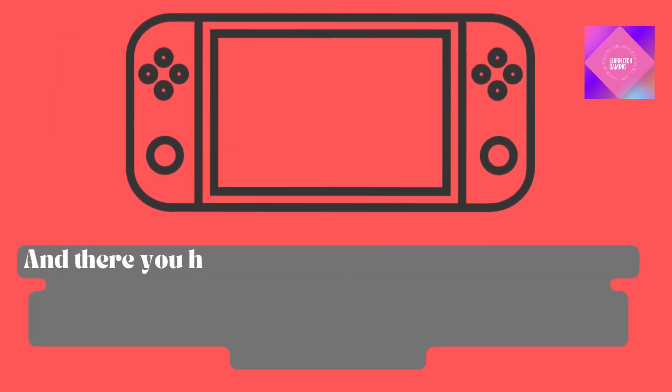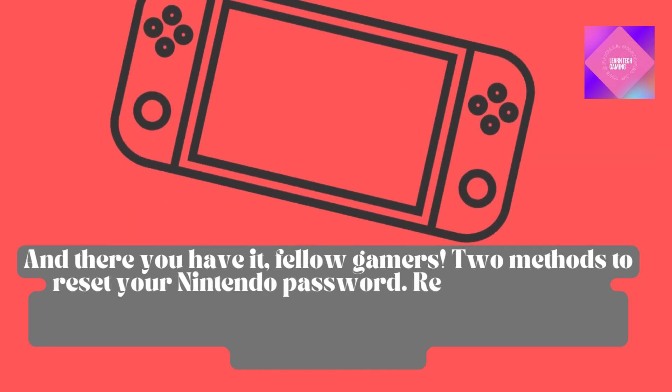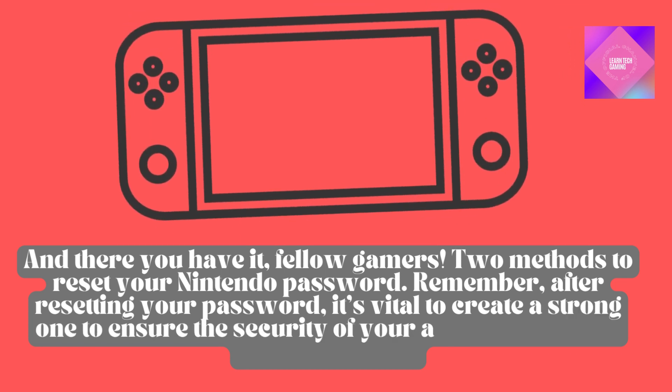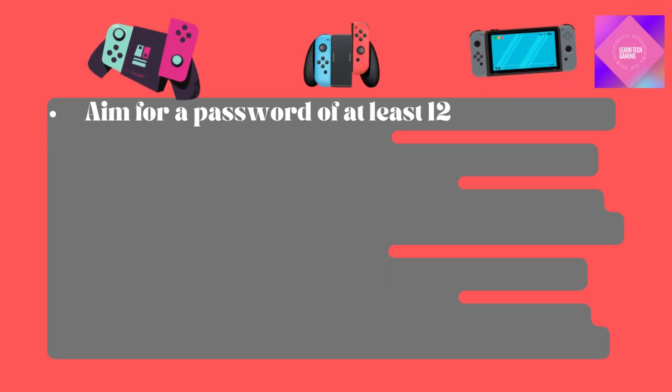And there you have it, fellow gamers — two methods to reset your Nintendo password. Remember, after resetting your password, it's vital to create a strong one to ensure the security of your account. Here are some quick tips: aim for a password of at least 12 characters in length.